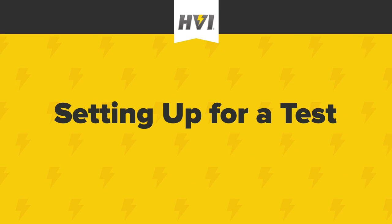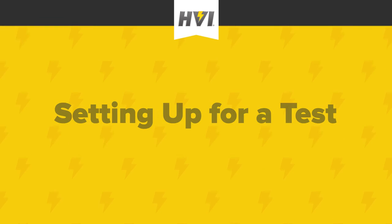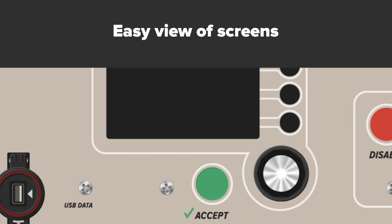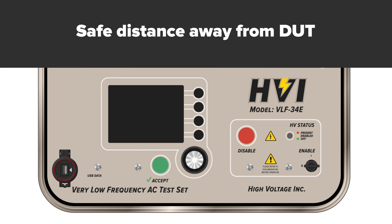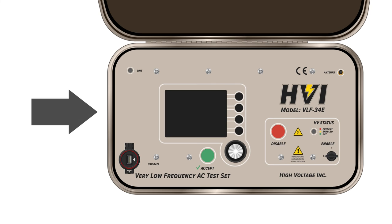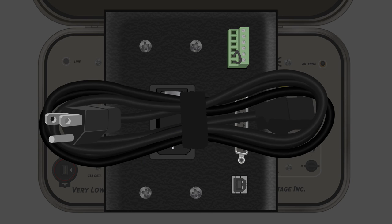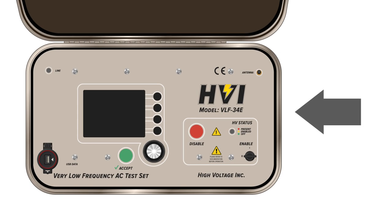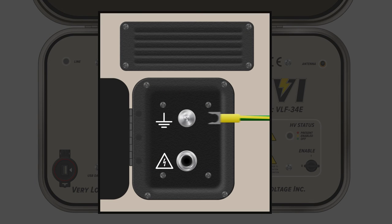Always follow all local safety protocols in your workplace. Find a location that allows for easy view of the control panel and display screens and offers proper space and distance from the DUT. Make sure that all controls are off. Open the left side compartment and connect the main 3-prong power cable to the main power connection. Plug the main power cable into a grounded power source. Open the right-hand side compartment and connect the green-yellow ground lead to the ground stud using the forked prong end.